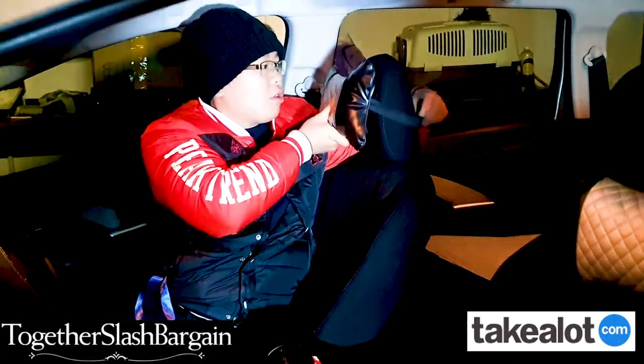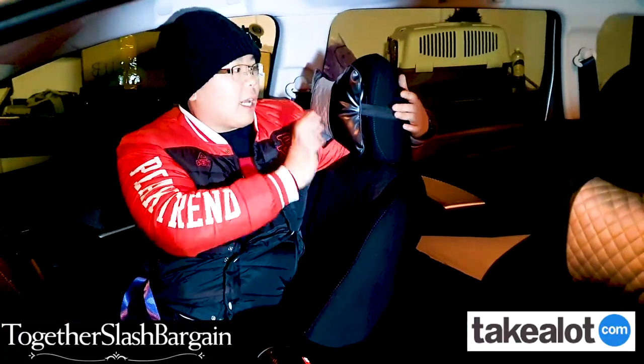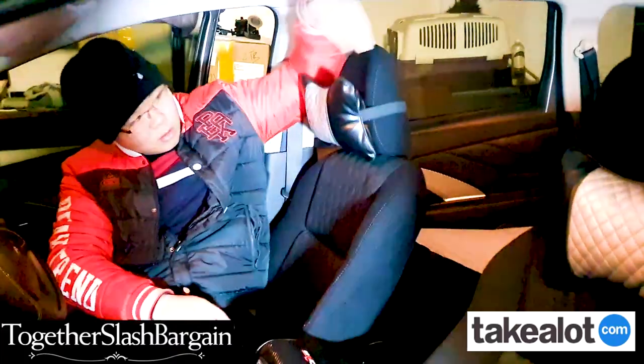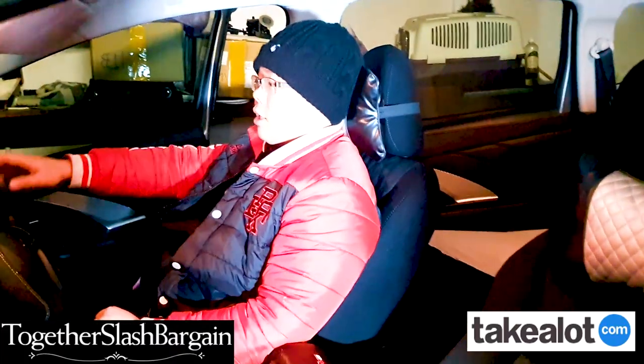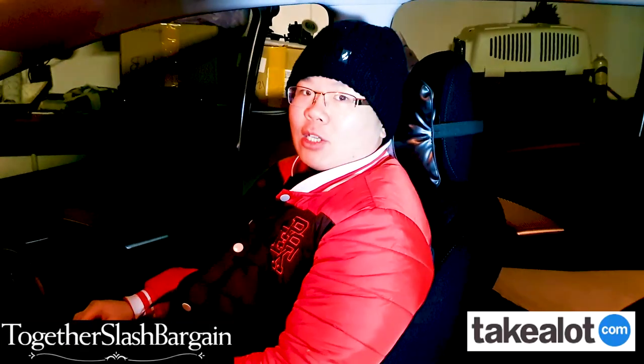You just slide it in like this to the height that you like — I like it up to here. If you're driving in the mornings like I do, sometimes you can also take a little snooze.